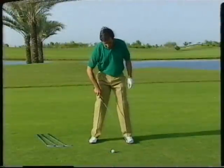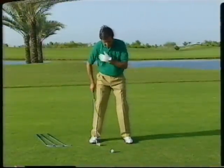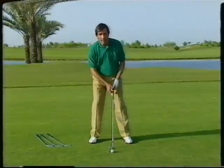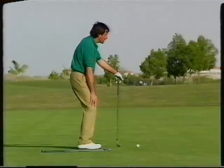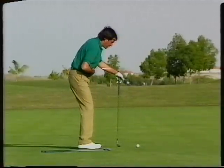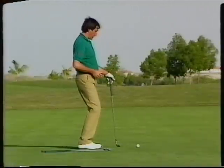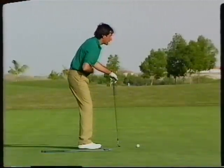We start with the feet. The feet should be as wide as the shoulders. Then we have to bend the knees a little bit — not too much, just a little bit. Then the upper body also a little bit. Be careful with the belly — don't go too much forward, it will make it difficult to turn. So make sure the belly is tucked in too.